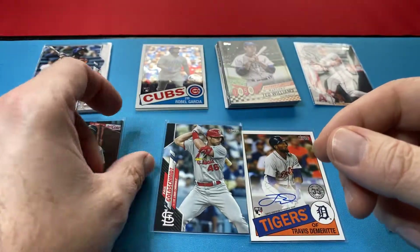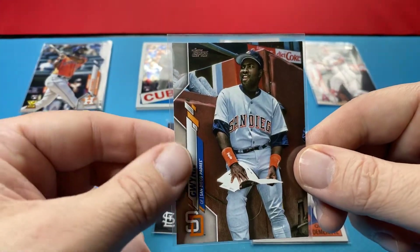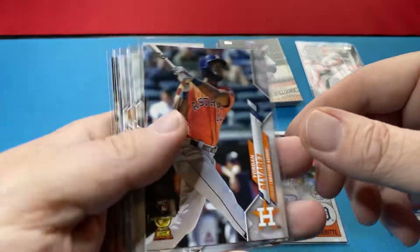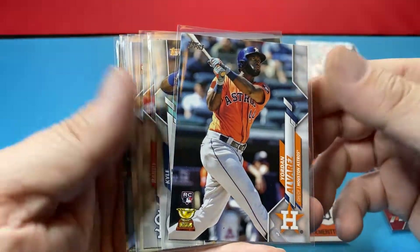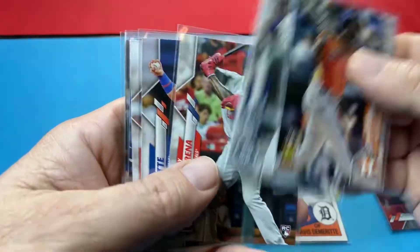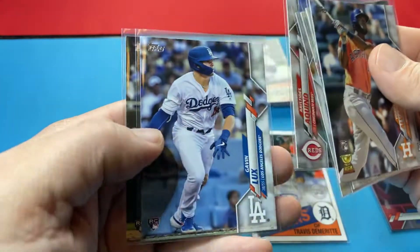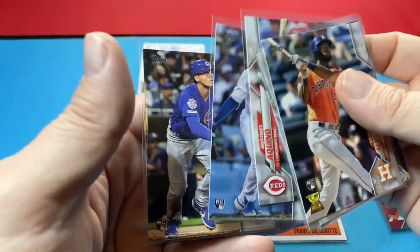Not too bad. Short print, Tony Gwynn. And then here's the rookies that came out of this box — pretty much all of them: Jordan, Lewis, Rosarena, Bichette, Aquino, Lux, Horner.